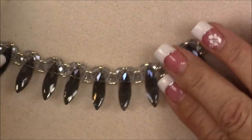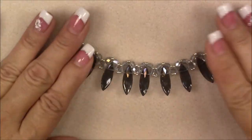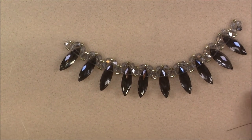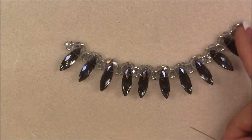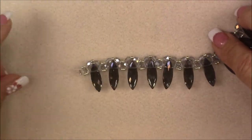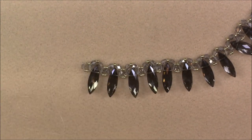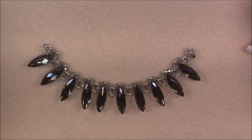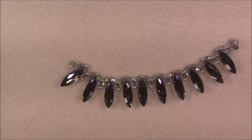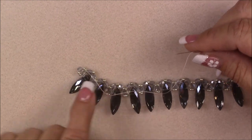You can sew through more and tie more knots if you feel you need to. Now take the needle off the tied-off thread and put it onto the tail thread reserved on the other side. I also want to apologize — my camera wasn't plugged in and was running on battery, which made the last few scenes darker than usual.